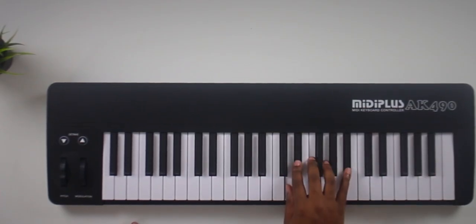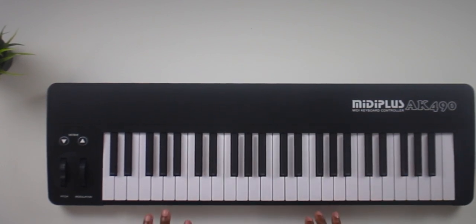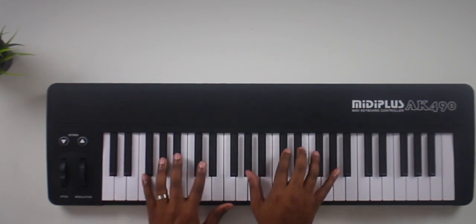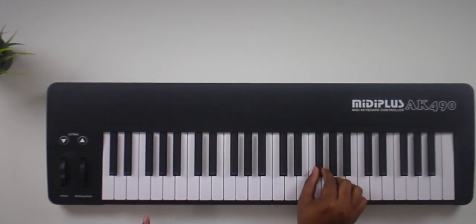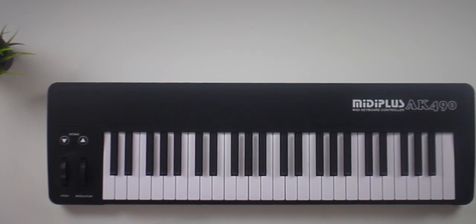The keys are some interesting looking and feeling keys, and it actually feels really really good. It's not clunky, it's not clacky — it feels good. It's got some nice weight and girth to it. It's not weighted but it's definitely semi-weighted, though what's different is that both the black and white keys are actually thinner than average, which is very surprising.